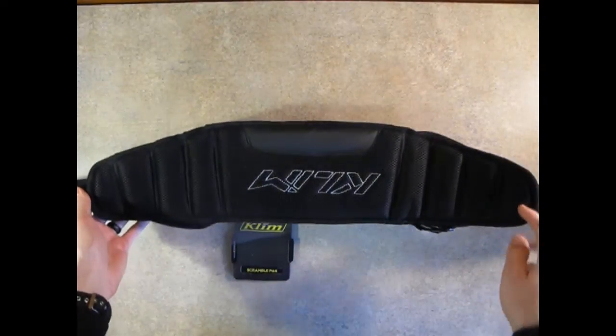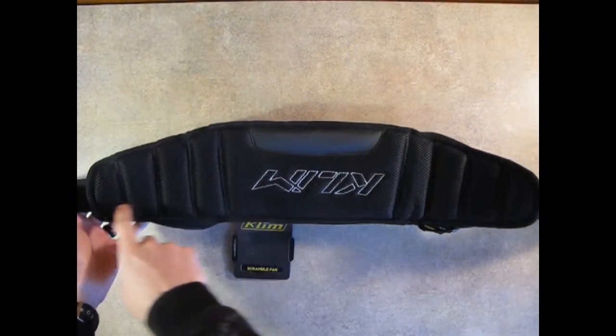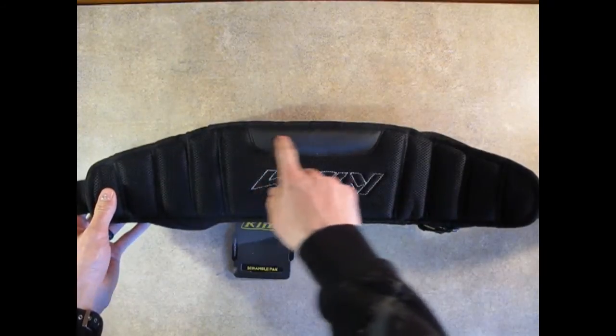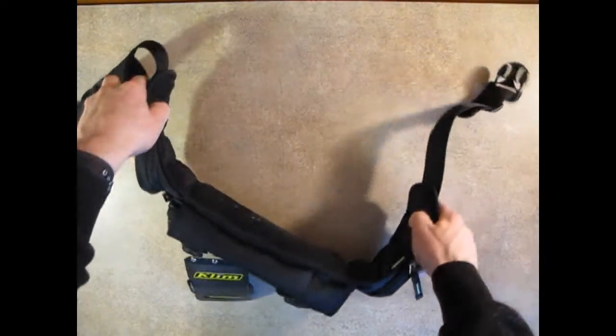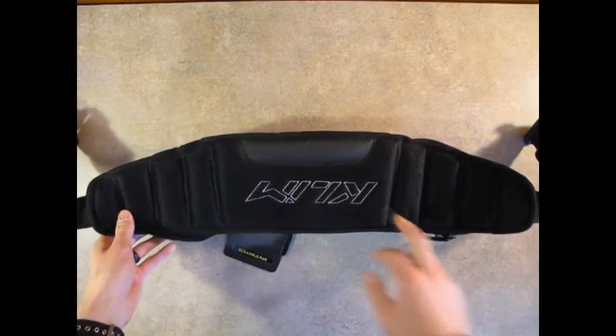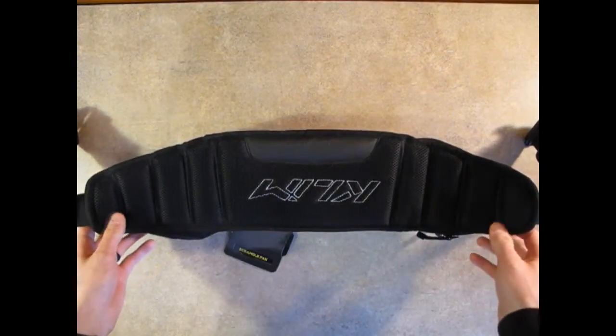Going to the inside of the pack, you've got padding all along the inside with a gripper at the bottom. This is nice so that the pack doesn't shift around your body as you're riding. Very nice to have. And then obviously there's Climb stitching on the inside.